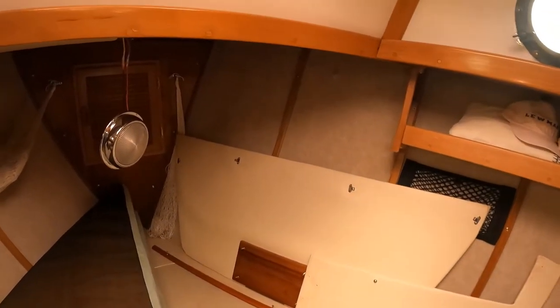After pulling down a couple of overhead panels here in the v-berth and taking a close look up into the bulwarks, it appears the leak is coming from the forward hose pipe.